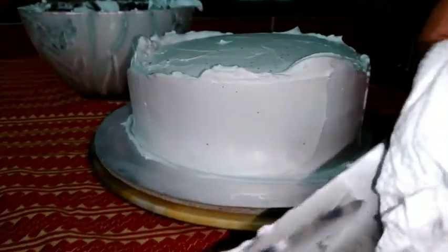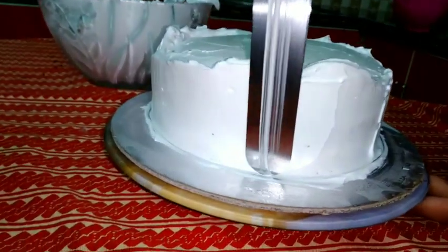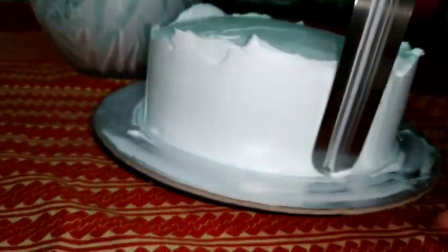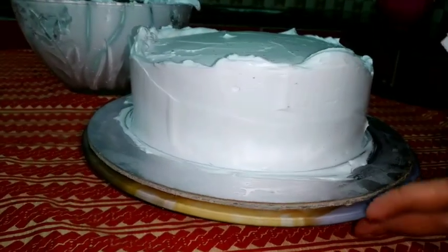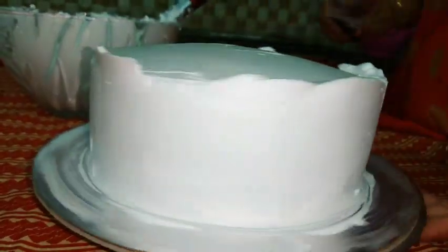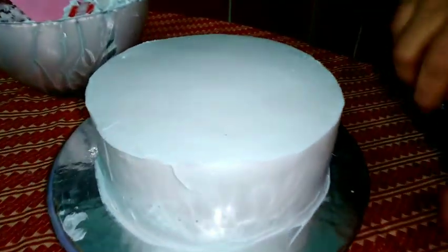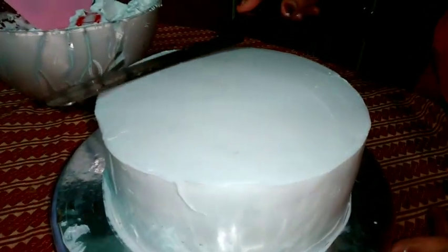You can use a little cream in the freezer. You can use a little cream to make it a little bit. We will make the cream loose and make it perfect. In the freezer, we will make the icing on the ice.